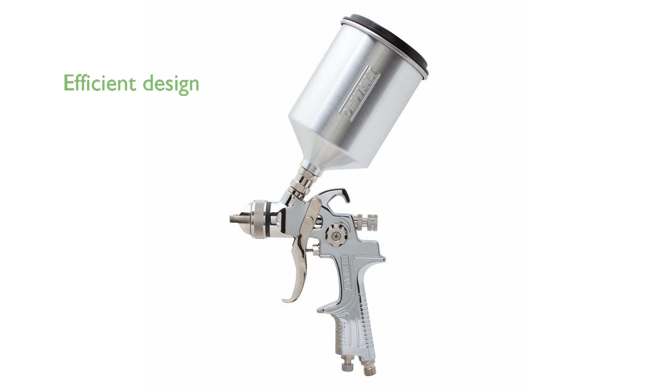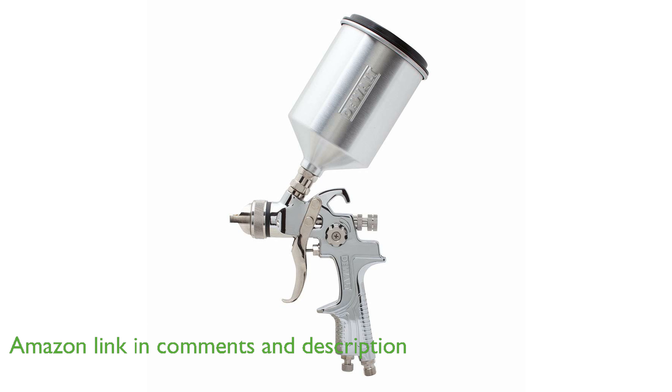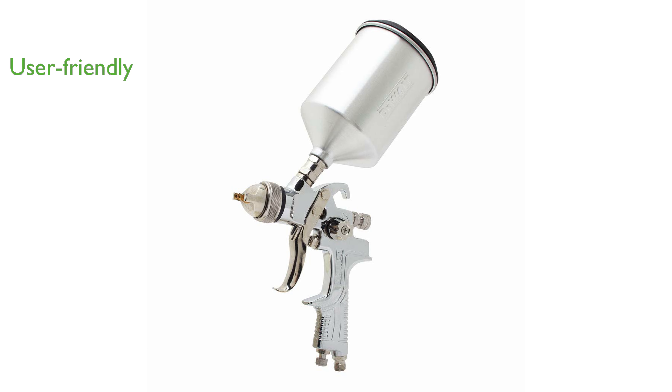The DEWALT HVLP Spray Gun DWMT-707777 is designed with a gravity-high-volume, low-pressure system that ensures a smooth and efficient paint application. This spray gun is lightweight and well-balanced, making it easy for users to handle during extended painting tasks.